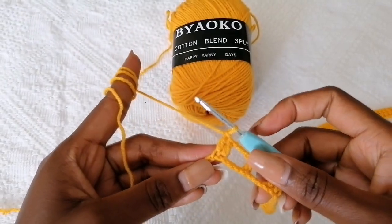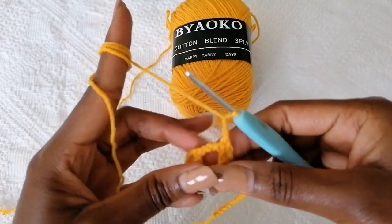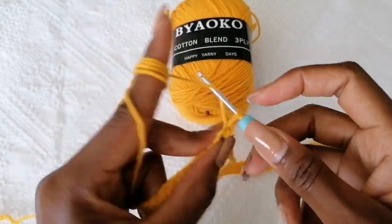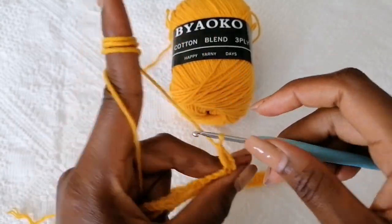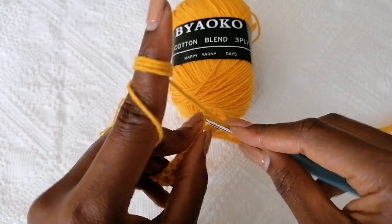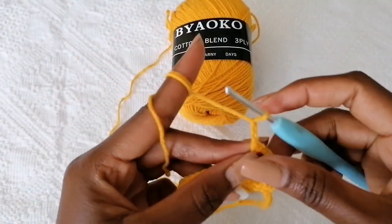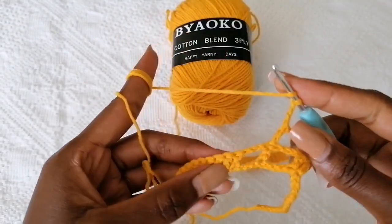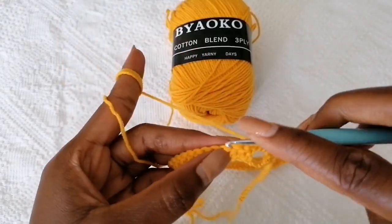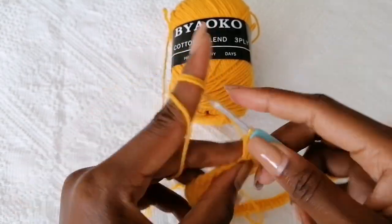To begin on the next row, chain three — this counts as a double crochet — turn your work around, and then make a double crochet in the next double crochet stitch. Chain three, make a double crochet on top of this double crochet. Chain three, and then skip this double crochet — into the next one make a double crochet. Now go ahead and make double crochet in each and every stitch.